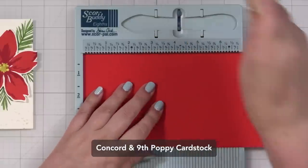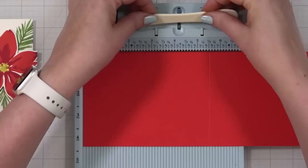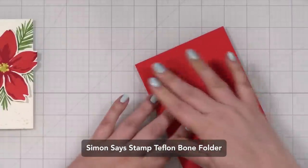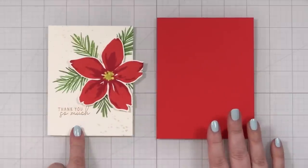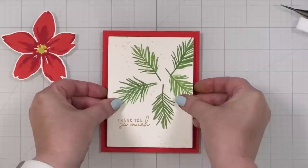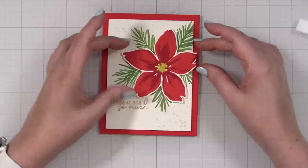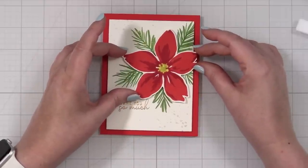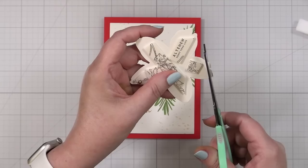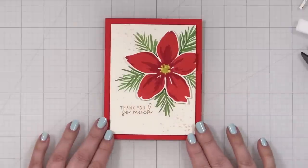Now I'm going to let that dry. I'm going to put this on a Poppy red notecard — I usually go neutral with white, but I think this would be really pretty and bold. This is the Concord and Ninth Poppy notecard. I'll get some foam tape on the back of the panel and pop it down onto the notecard. I think I need to trim a little more off my flower because of how I cut it, so I'm going to flip it and just cut it straight on the line in one fell swoop. Oh yeah, it's going to go right there. I love it!